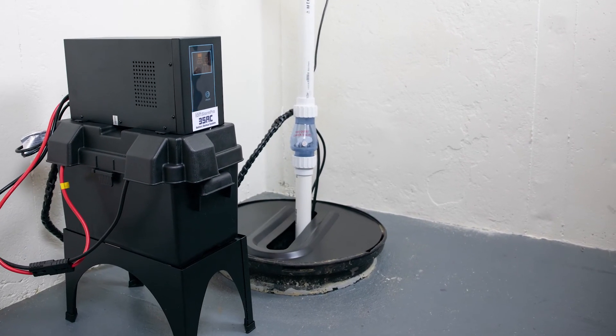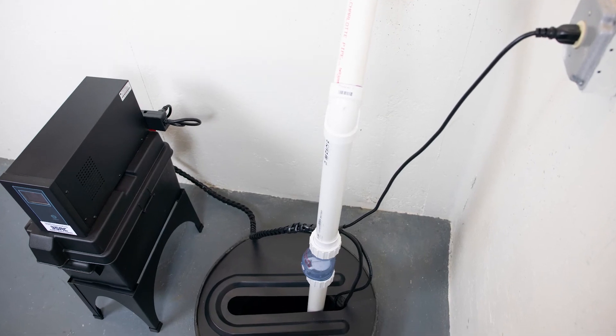Installation of the ION Technologies 35ACI Plus battery backup system is now complete.